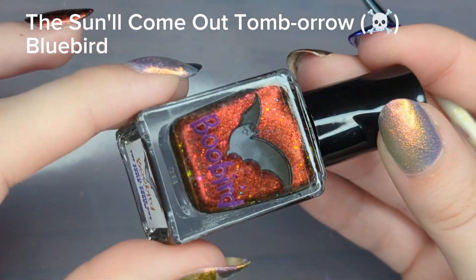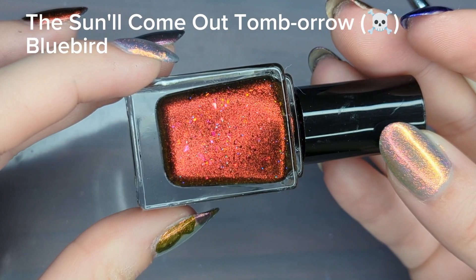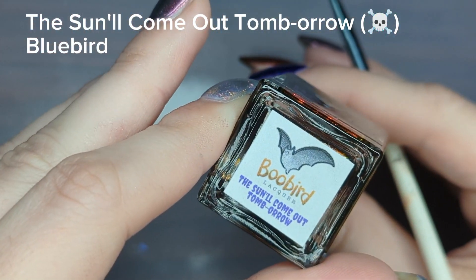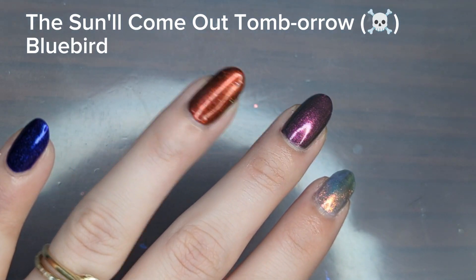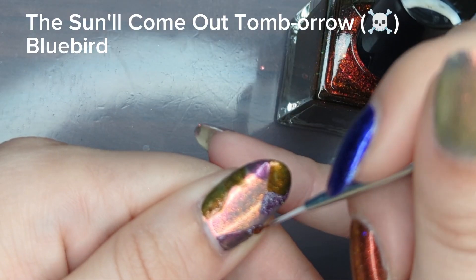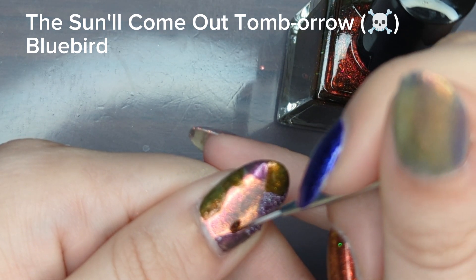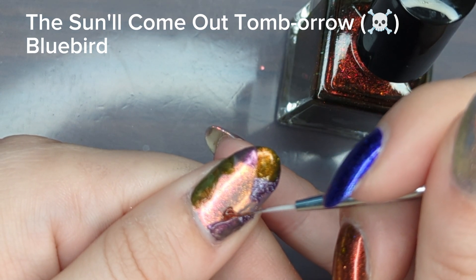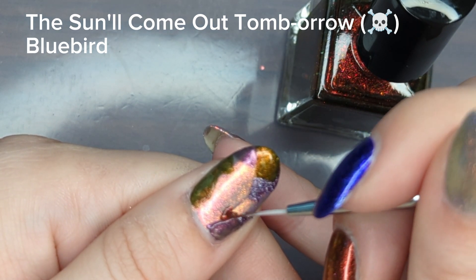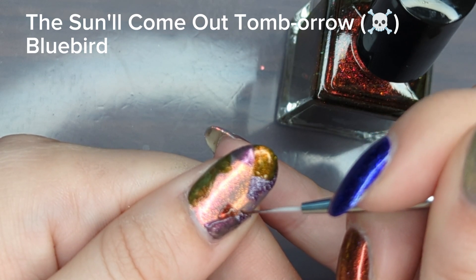Next I'm going in with The Sun Will Come Out Tomorrow. This was the mystery polish in the bundle — it's a red shimmer with an orange lean and holographic flakies. I'm normally wary about mystery polishes since I can be a little picky, so I was really happy when I saw this one. It was super opaque — same with a few others from this collection; I'd say four out of eight were opaque in one coat.